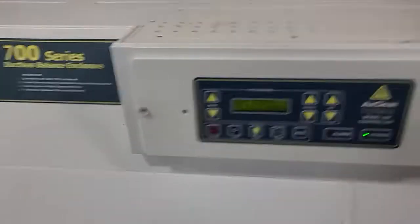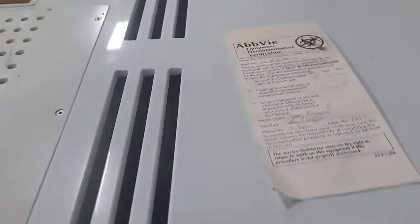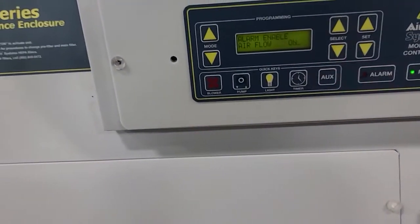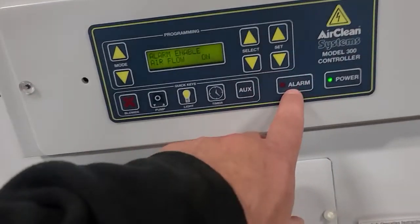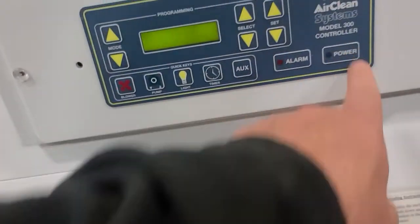And that's the unit. Like I said, it's a 700 series powder safe. Really nice condition. This is like a plastic housing, if that matters. Decontamination mode, alarm enable, alarm off. Power's off — shows the date. That's the unit.